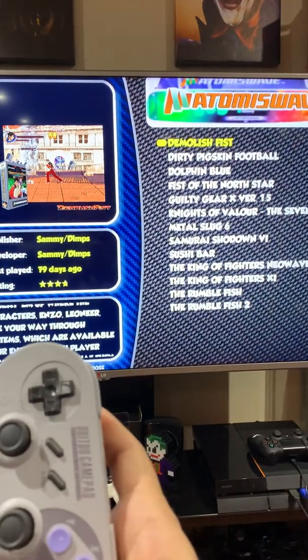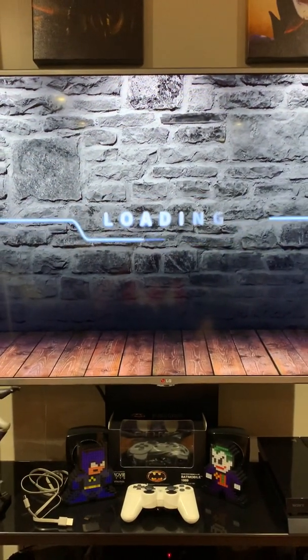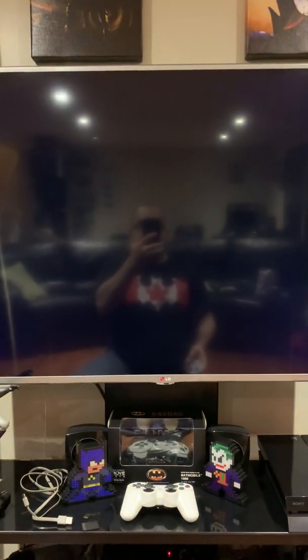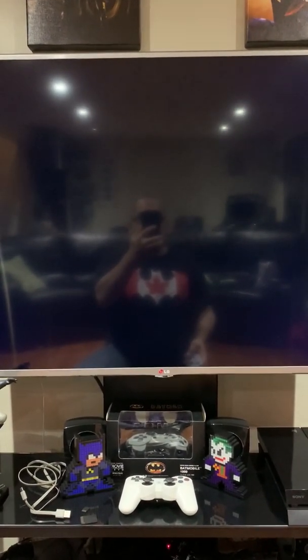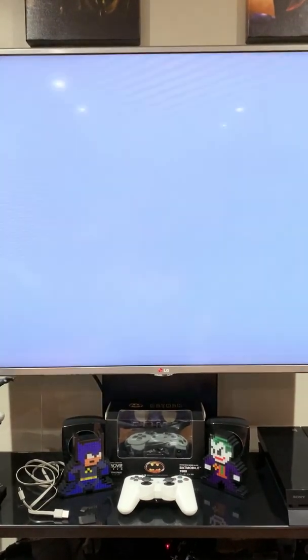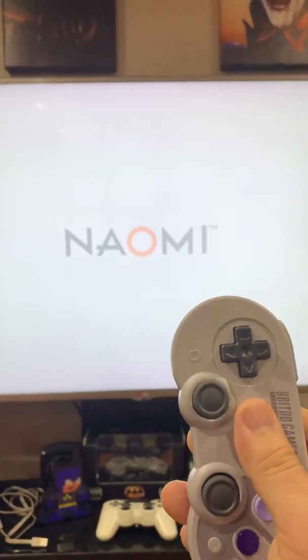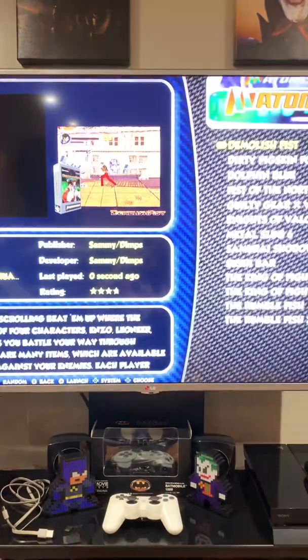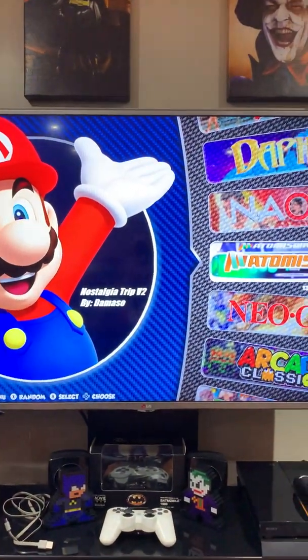The game loads. There you go — you can see the game loads fine with Select and Start. I hope you guys found this video very helpful. Take care and until next time.